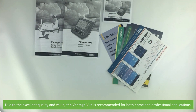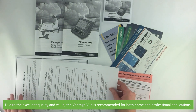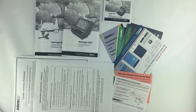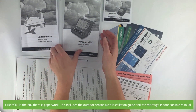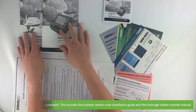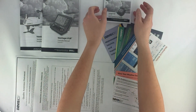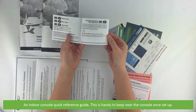Due to the excellent quality and value, the Vantage View is recommended for both home and professional applications. First in the box there's paperwork. This includes the outdoor sensor suite installation guide and the thorough indoor console manual, as well as an indoor console quick reference guide, which is handy to keep near the console once set up.